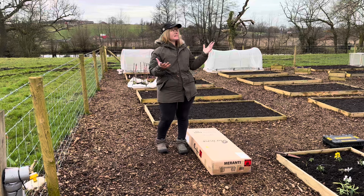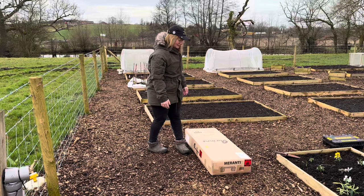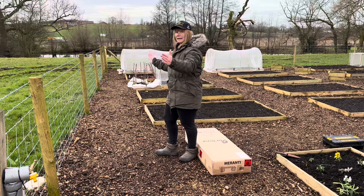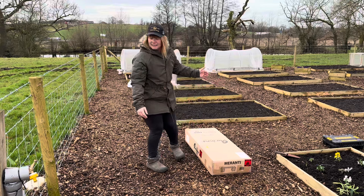Hello, welcome back to the channel. My name is Claire and this is the Veg Plot — not a lot of veg in it at the moment, but that is the name of the channel. In today's video I'm going to be building what's in this box, which is nothing overly special — it is just a bench, and I'm going to put it here.